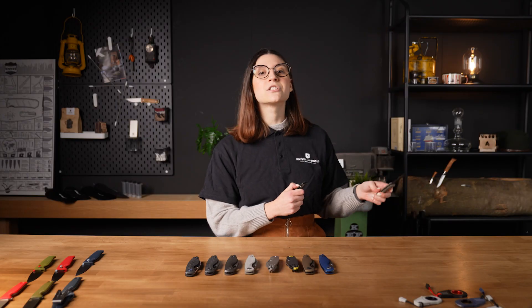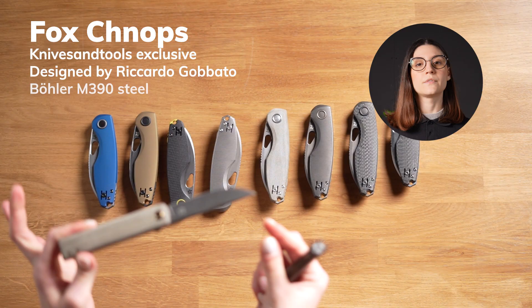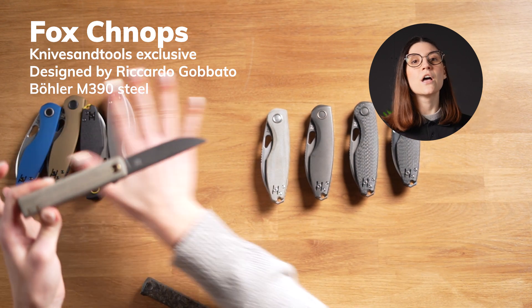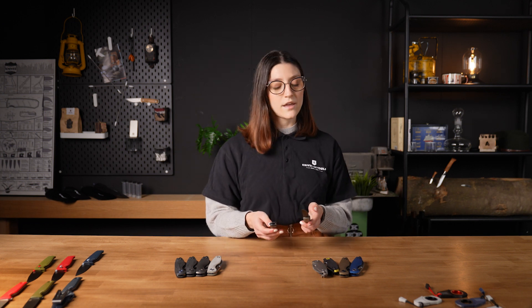Let's continue with the Fox Knives because we have some very special ones. These are the new Fox Knives and Tools exclusives. They've got an M390 steel blade, an Audi green micarta handle or a dark gold carbon fiber handle. The Knives is a beautiful gentleman knife with a minimalist design and a chic look.